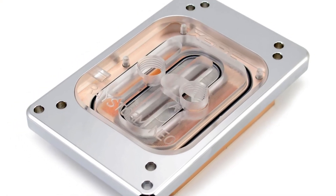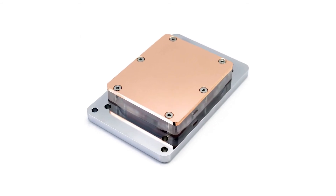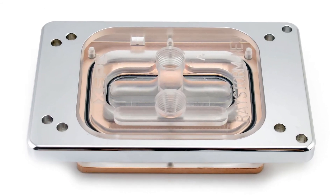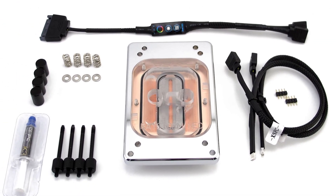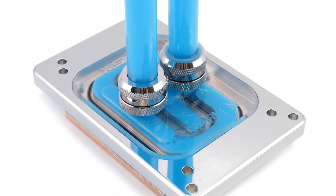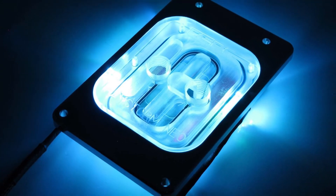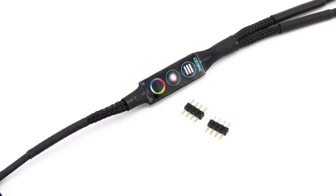Onto the CPU block. I went for the XSPC Raystorm Neo. The base plate is made from copper and not only does it cover the Threadripper's huge integrated heat spreader, but the fins cover all of the Threadripper's dies. The top is made from acrylic while the hold-down bracket is made from solid aluminium, and of course no aluminium is used in the coolant flow path. It also sports low flow restriction, G1 quarter inch in and out ports, and thermal paste. It also comes with RGB lighting and an RGB controller. I won't be using the controller as my motherboard has Aura Sync so the LEDs can plug straight into the board's headers.